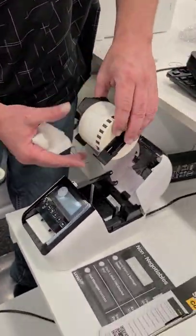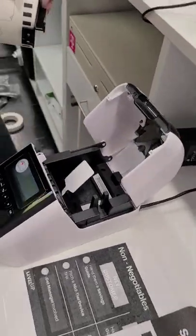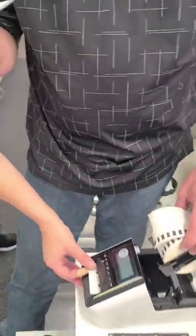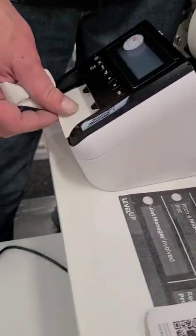You're going to insert the tape — you can see the direction it goes over the top. But before you do that, in both these printers, there is always probably some tape or a pull tab. This one has one there and then one right here where the tape comes through.